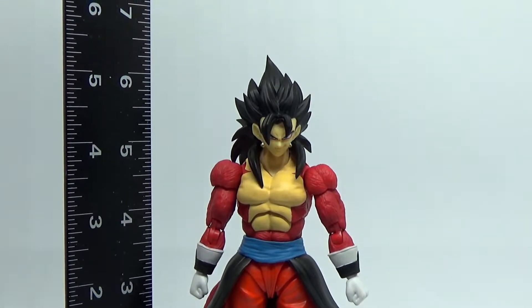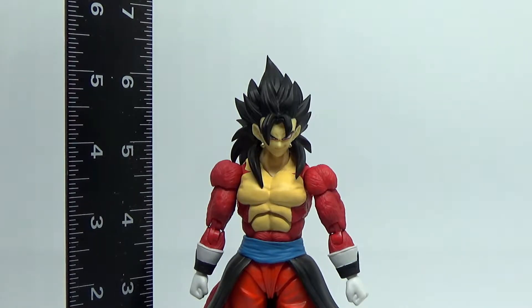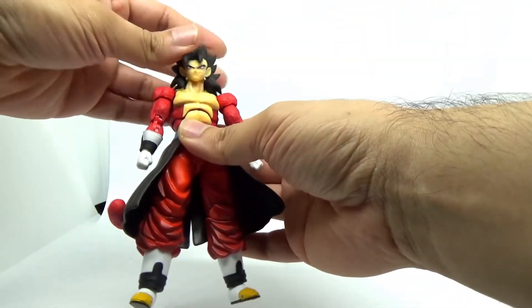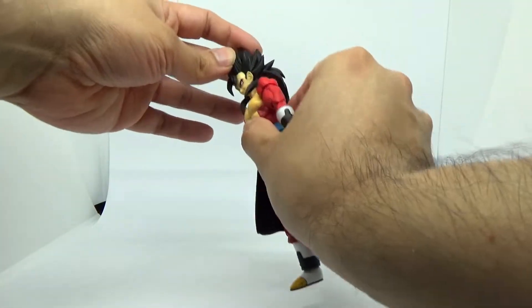This what-if version of Vegito stands at about a little under 6.5 inches tall, so about standard height for the regular figures. It's a combination of some unique sculpt work as well as some pre-existing parts, like the head and pants and a few other bits that have been modified.